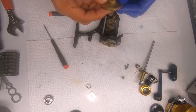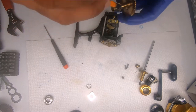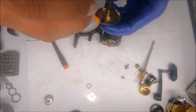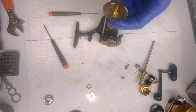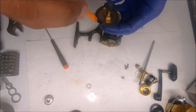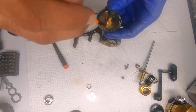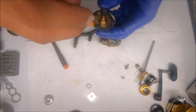Then we'll go ahead and get the main gear, grease it as well, and set it in place. Obviously because of the different sizes in the gears, grease will just transfer from one piece to another — so even though you may see some gaps or spacings in there, they won't be there when the reel is being used. The grease will just work its way through all the different teeth.